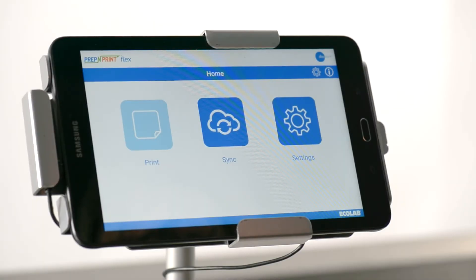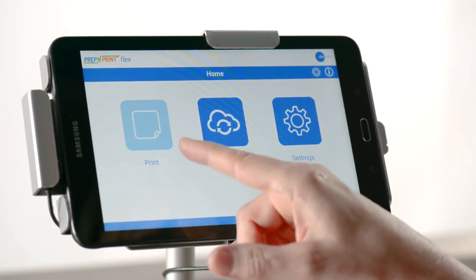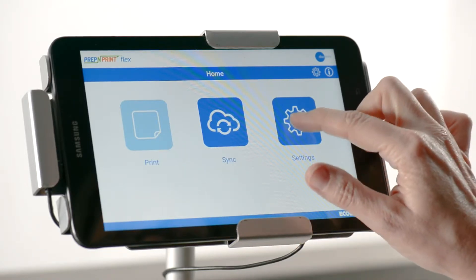After your initial login, you may notice that the print button is a light blue color compared to the other buttons. This indicates that you don't have a printer set up or a default printer isn't selected.